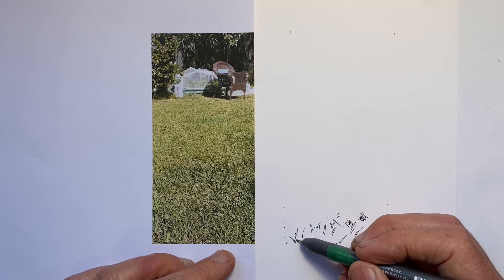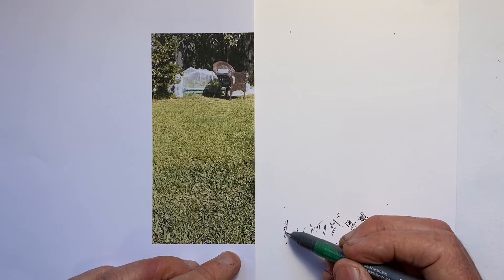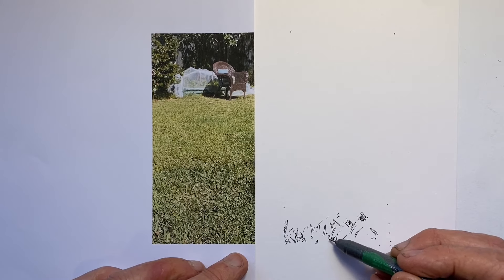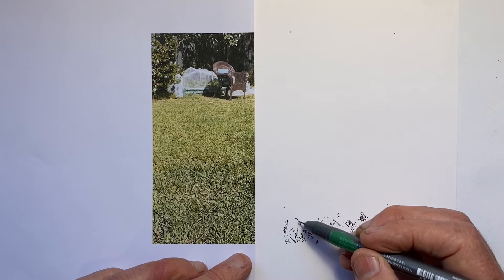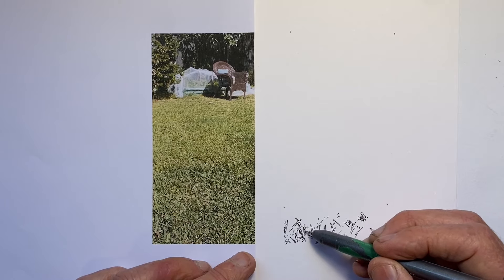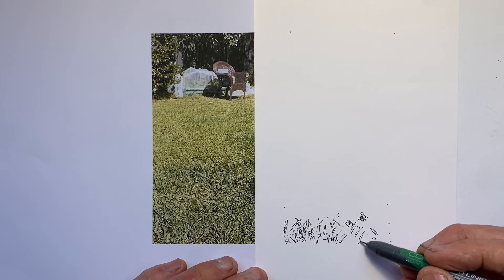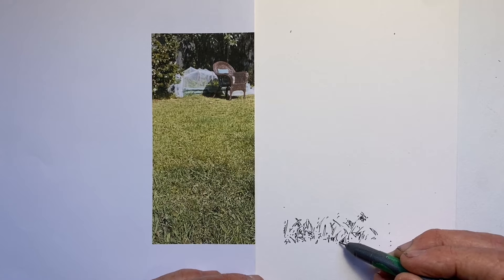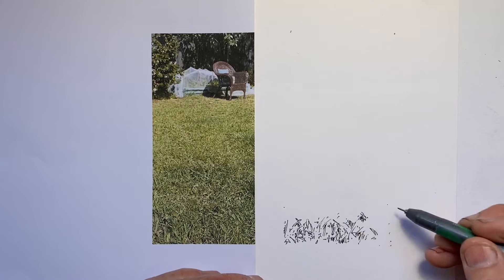I start with a 0.3mm pen and begin with the largest grass marks because I want to establish what my largest marks are going to be. This is where I'm going to do the most detail, so I need to be cautious. The foreground grass is meant to attract attention that we then slide up, get a sense of the distance across the grass, to the chair, to the sunny spot at the edge of the garden. I start with the largest marks because then all the marks I do further up the page — further back in the depth of plane — need to be smaller.